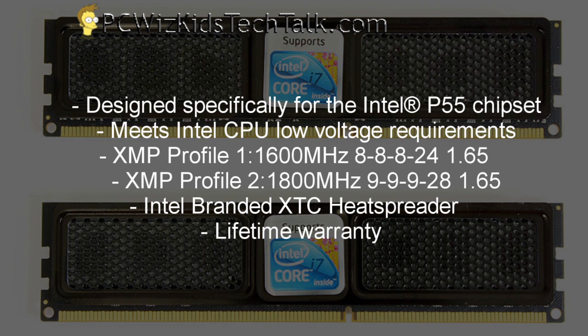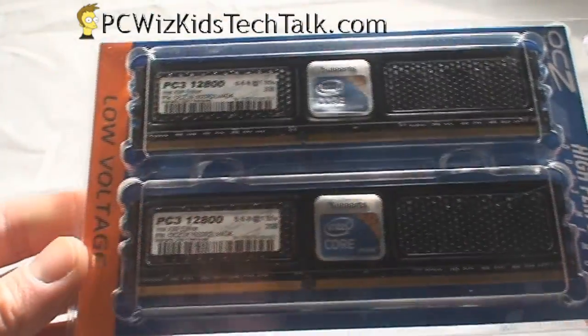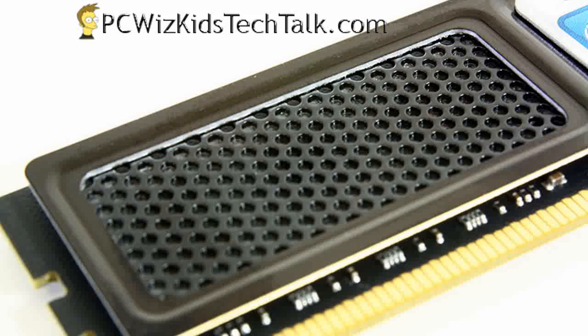This is an XMP type of memory — XMP stands for Extreme Memory Profile. That means it comes predefined with pre-overclocked timings and frequencies that adjust automatically for you. So you don't have to worry about what frequency will be stable with your CPU — it already has all of that predefined, pre-tested, and compatibility is not an issue.